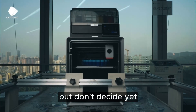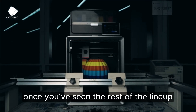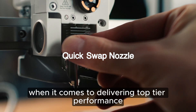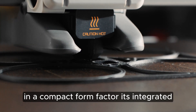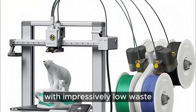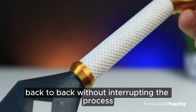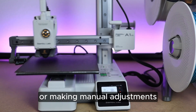But don't decide yet — its hidden advantages will make more sense once you've seen the rest of the lineup. The Bambu Lab A1 Combo is practically unmatched when it comes to delivering top-tier performance in a compact form factor. Its integrated multi-filament system performs automated color changes with impressively low waste, meaning you can print models with four different colors back-to-back without interrupting the process or making manual adjustments.